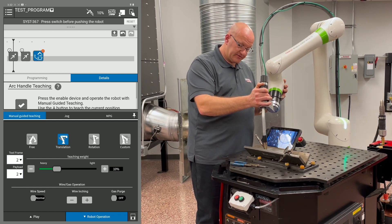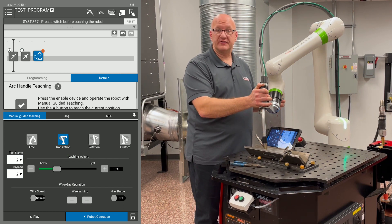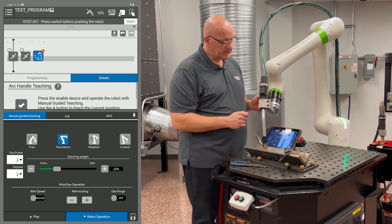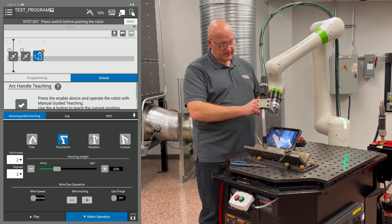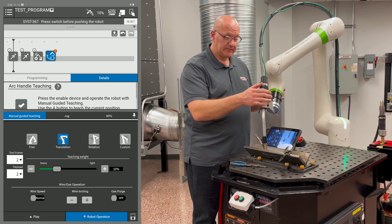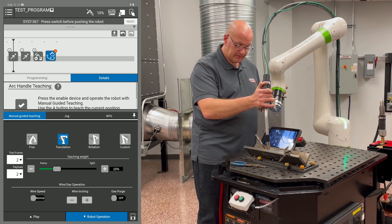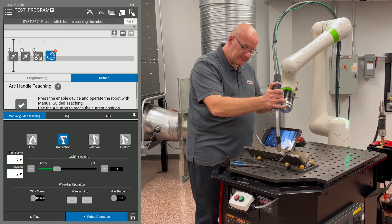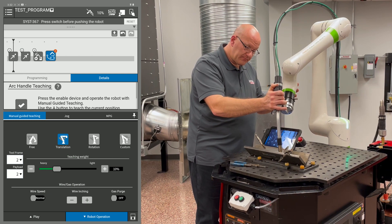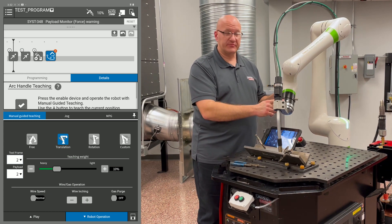Move down until the wire just barely touches the work — we already set our contact tip to work distance, so we use the wire as a gauge for programming. Hold the left button for three seconds to record the weld start. Then hold the dead man switch down to the first position and move the arm over to the weld end position, touching the wire, and hold the left button for three seconds again to record the weld end.